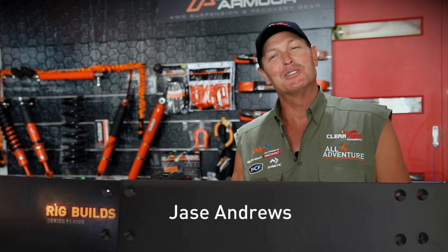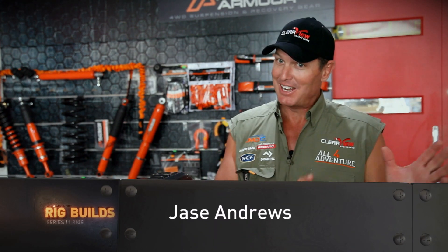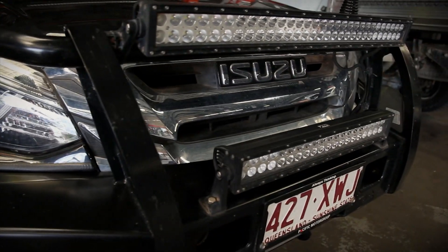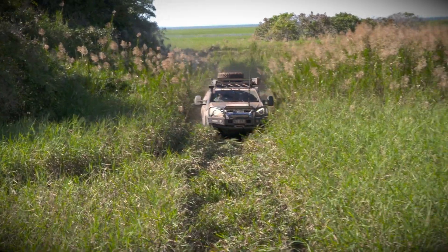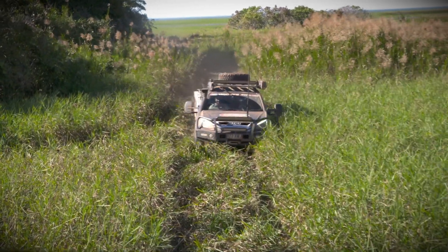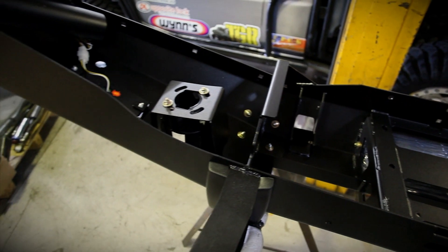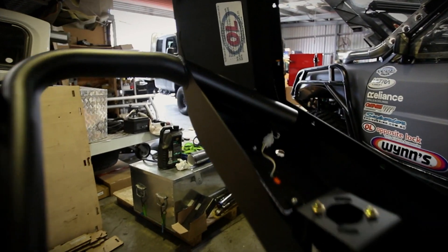We've rocked up at Opposite Lock because the MUX, which ran in last season, is going to run in this season again. It's getting a makeover. It performed quite well last season, so why not give it a bit of a birthday? The first thing we're going to do is stick a bull bar on. The guys at Opposite Lock have organised this awesome new flash bull bar to go on the front of the MUX.